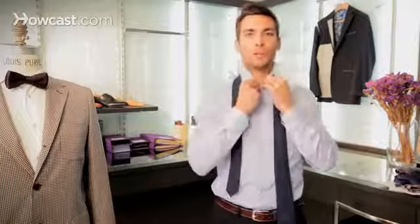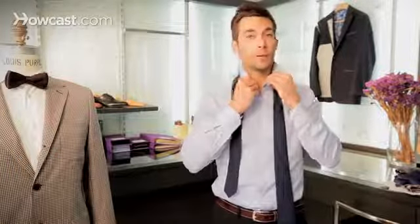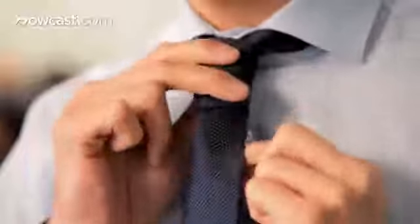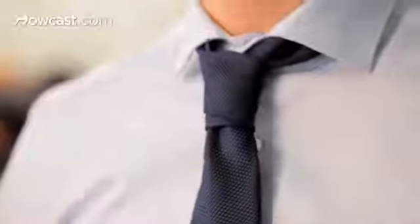Unfortunately, Prince Albert couldn't be with us today, but to explain to us why, he named a tie knot after himself. But it's pretty cool — maybe one day I'll have my own tie knot as well.